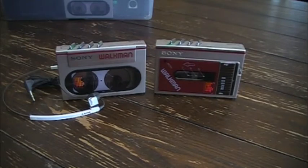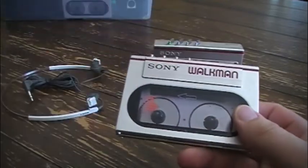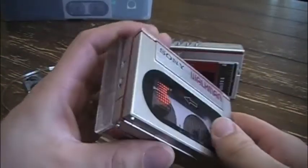Hello and welcome to RetroPlayers. Today I'm going to look at the Sony Walkman WM-10 and the WM-F10. The WM-10 is one of the smallest Walkmans Sony produced — both were released in 1983, and the WM-10 was no larger than a cassette tape case.